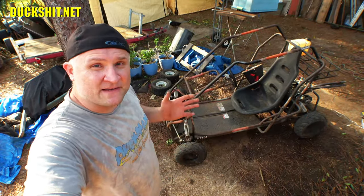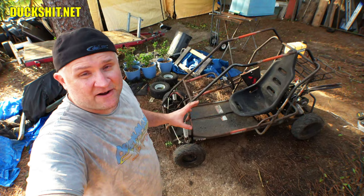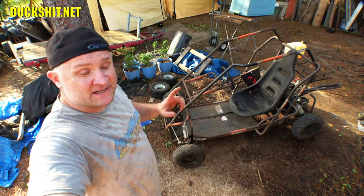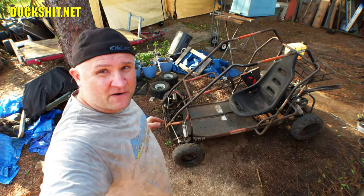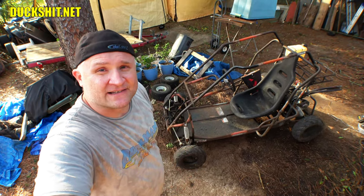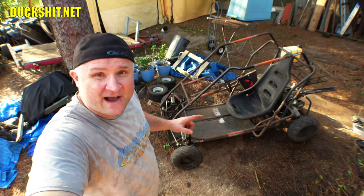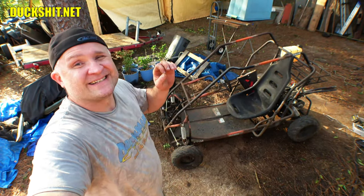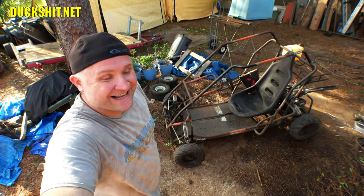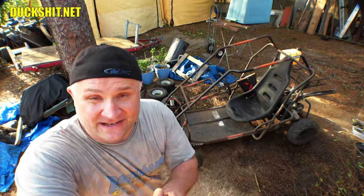Out of all the modifications I've made to this Coleman KT196 go-kart, correcting the steering geometry and Ackermann angles — which it did not observe whatsoever — is probably my most favorite modification. Because this thing, despite having such a long wheelbase, now turns tighter than a stock KT196. That's right — this go-kart, which is 10 inches longer than a stock KT196, turns tighter than a stock one. Let that sink in. Even though the change looks subtle, it was massive.